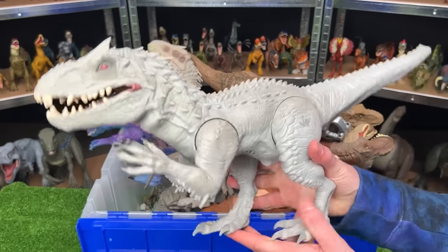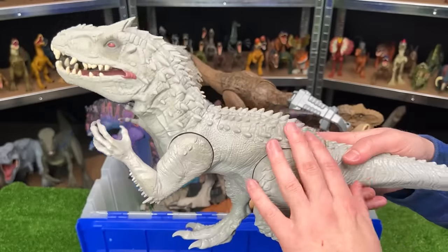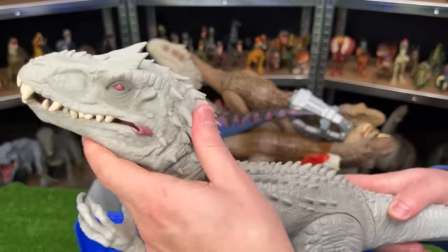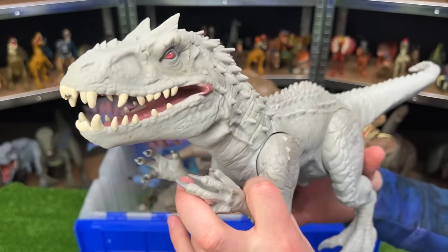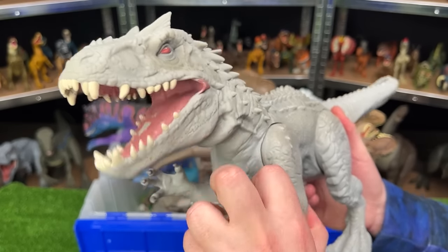Over here is the Jurassic World Chomping Indominus Rex. This is a bit of an older figure — it's got the hard plastic on the back and the rubber on the neck and head, which you don't see that often nowadays. And for the chomping action, you pull down on the arms to open and close its mouth.